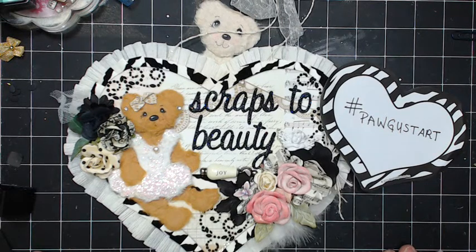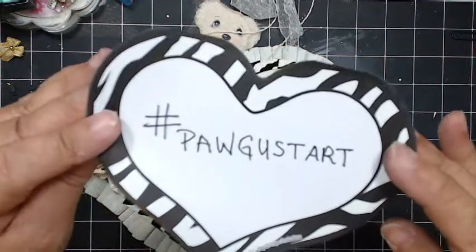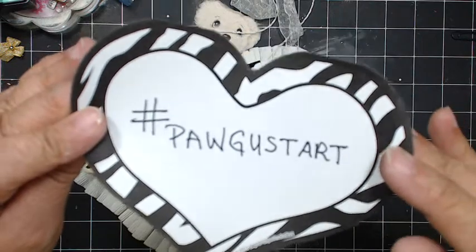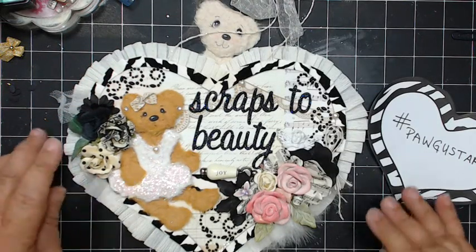Hi everyone, Sandra from Scraps to Beauty, and I am joining in with the hashtag PawAugustArt. For my art, I am going to show you how to make these cute little tear bears.